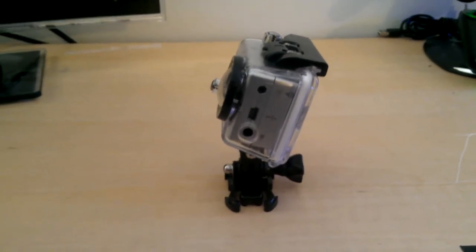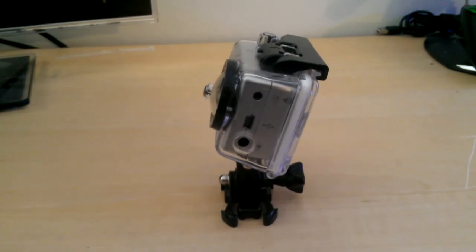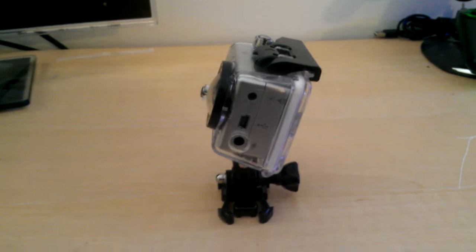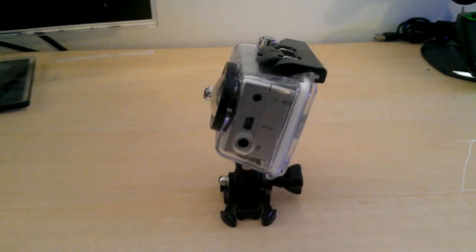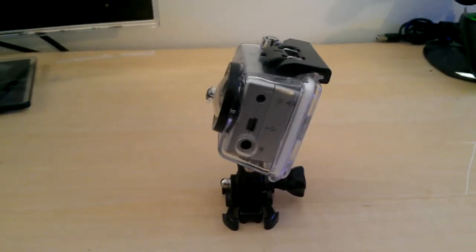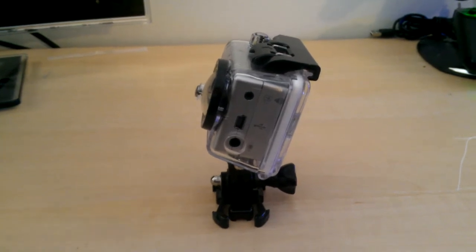The only drawback is that the 3.5 millimeter microphone jack is not powered — the GoPro camera does not send any of its battery to that. So the lapel mic or whatever you choose to use is going to have to be powered. I'll drop a link down below to the lapel mic that I picked up from Amazon.com for about $20. That's worked great for this camera — it has a little clip on it so you can mount it wherever you want.